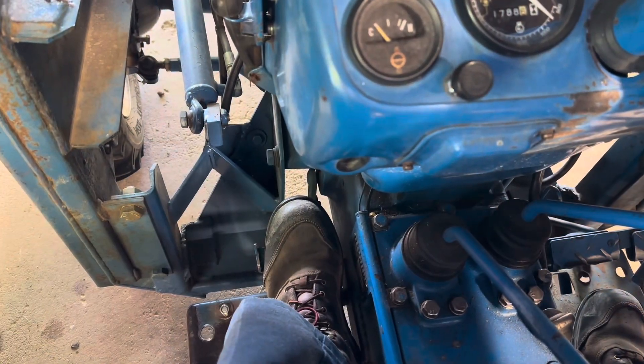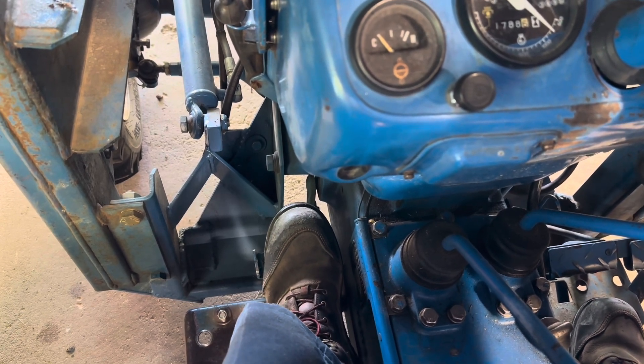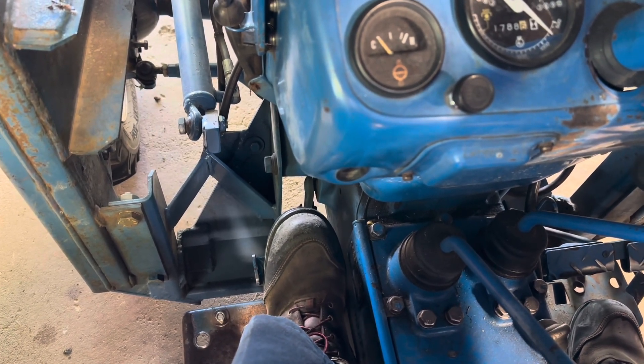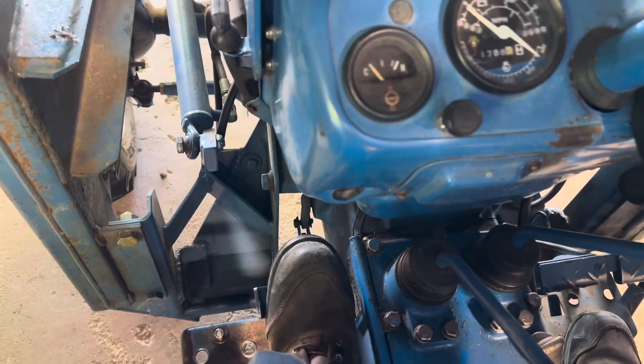So I'm going to adjust the clutch today and get that back into spec. Here's where we're at right now — I'm going to see where it starts to grab. Right there, and there's all the way out.